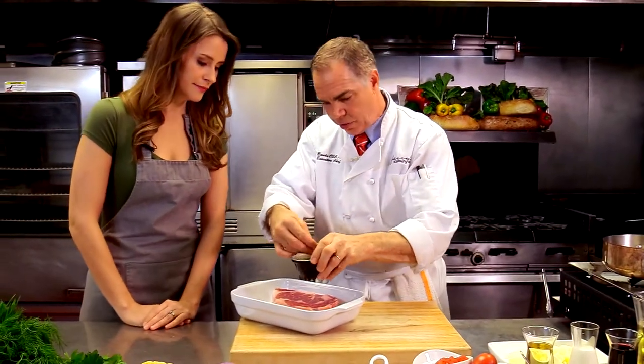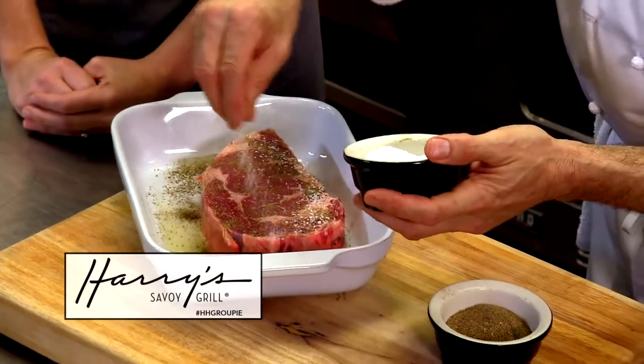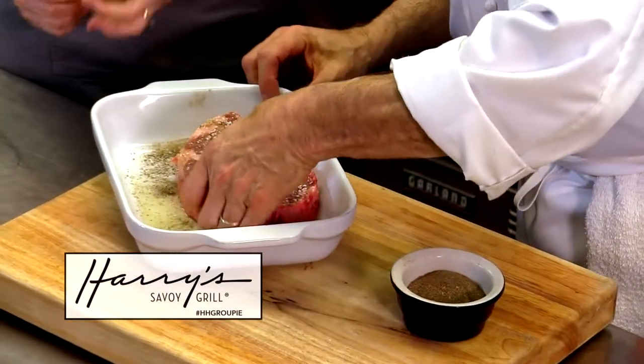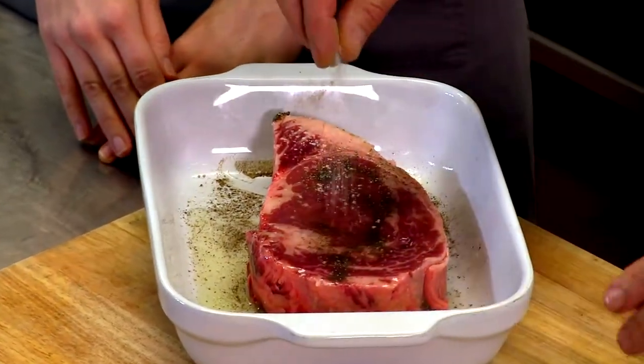A little fresh ground black pepper — we actually grind it in a grinder almost every day, sometimes stretching an extra day out of it, but it's always really nice and fresh. We're not going to cook this right away; we're going to bounce and do a couple other things first.